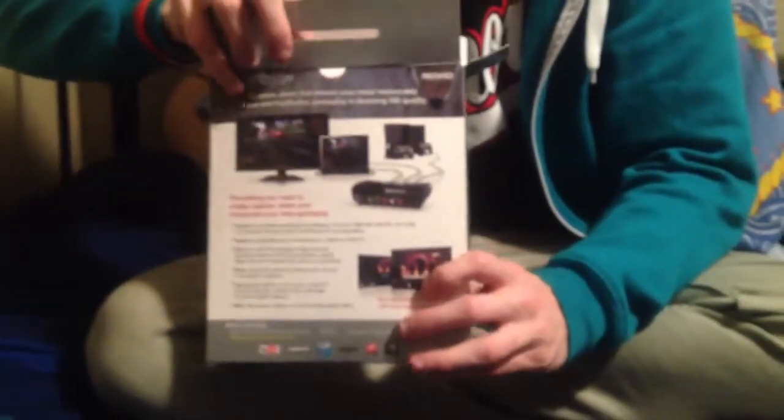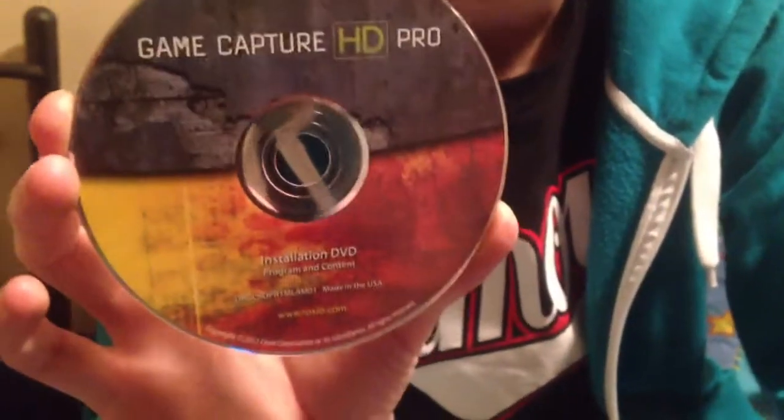Starting to open the box right up. The box looks empty at first — but there's more stuff behind a panel inside, which almost gave me a fright. Saving the capture card for last. Here is the Game Capture HD Pro disk, which is probably the software, and it's got a serial number in there too — don't want to show that, I need it myself. Then we've got a quick start guide showing you how to hook it up.